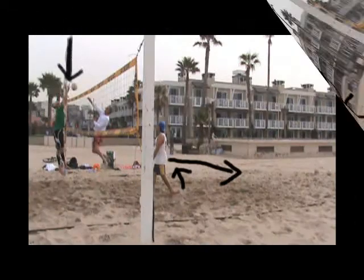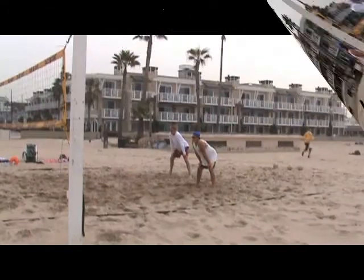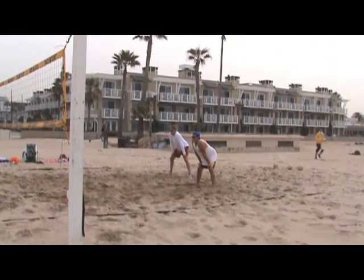And the blocker is not there. On this hit, the blocker's late, so he misses the ball. The hitter is pretty out of balance on the hit. And the setter is walking away from the set instead of moving toward his hitter. The setter's also looking up at the setter instead of looking at the court, so he can give the setter a good call. So let's see this in slow motion.